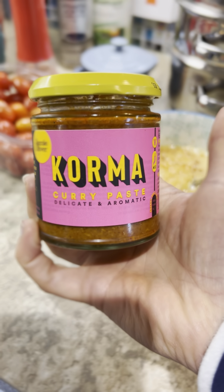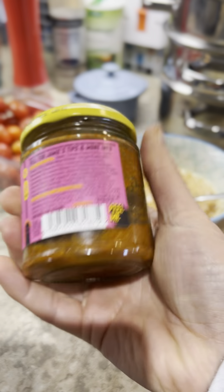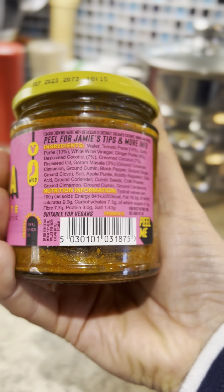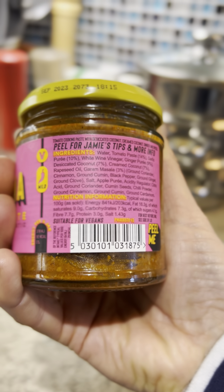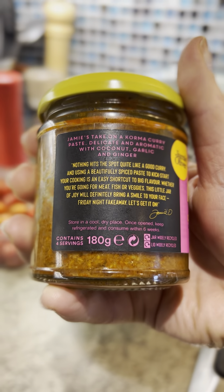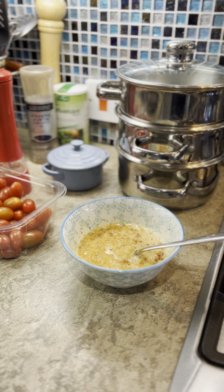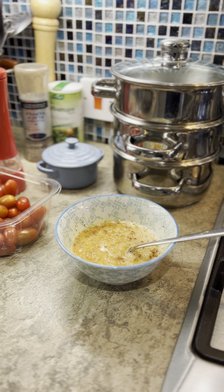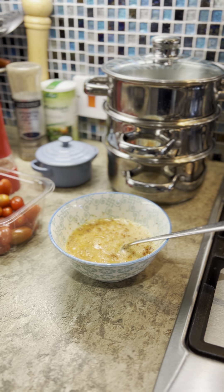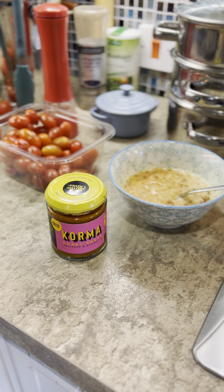Korma curry paste — I think it's a Jamie Oliver one, and its ingredients are pretty good. For those of you not having any sugar at all, you might want to double check the ingredients. It has got sugars at 4.1 grams per hundred grams. So that's your choice — if you're completely keeping off sugar, you might want to avoid that.